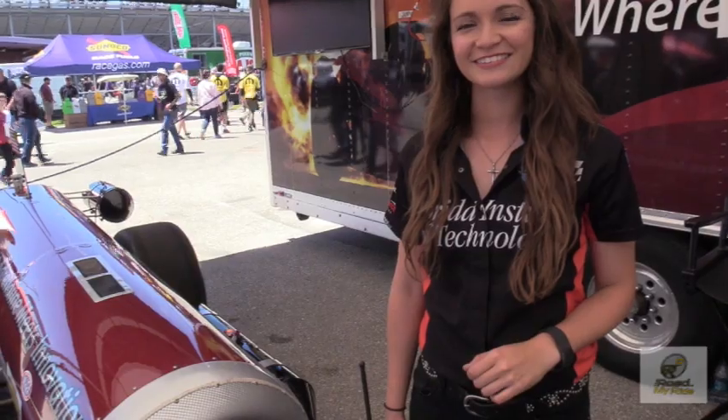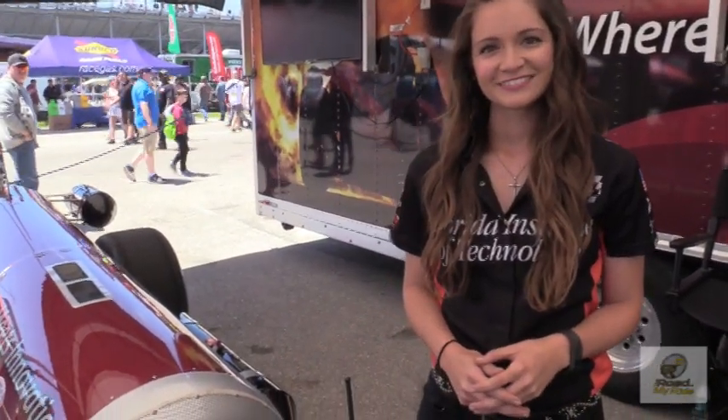We're here talking to Paige Sanchez, crew chief for Elaine Larson. She's going to show us around what makes this engine go and what she does to take care of it.